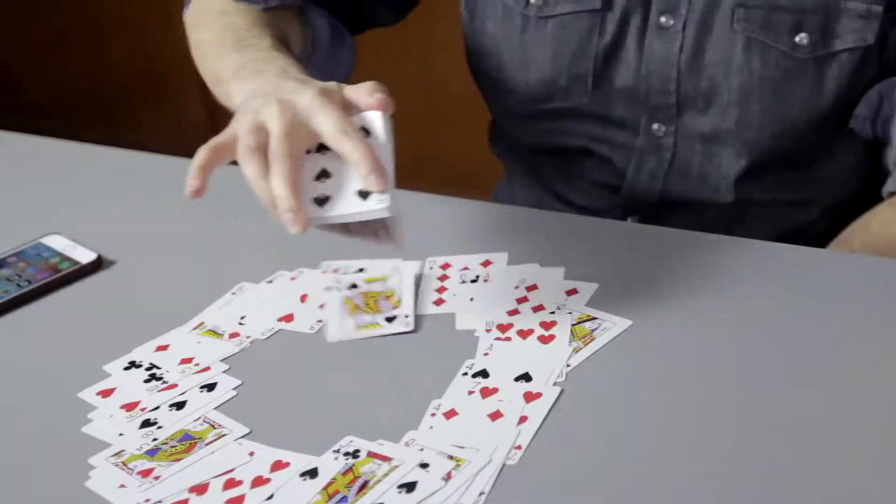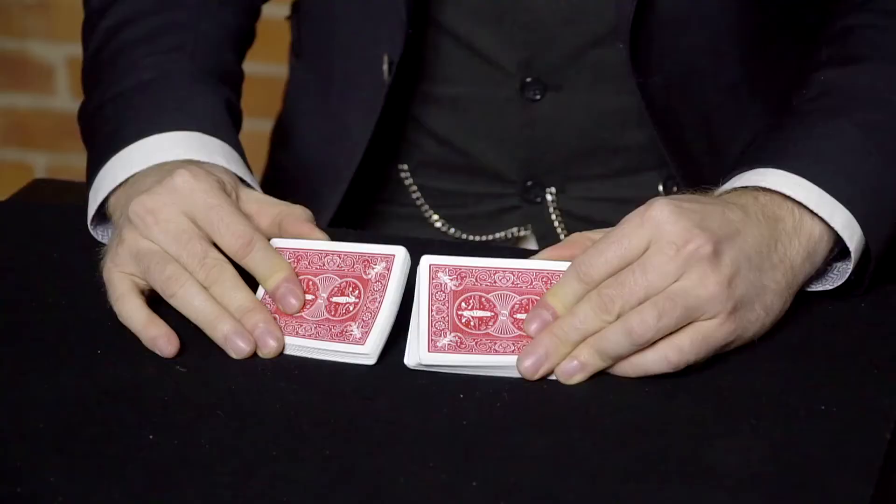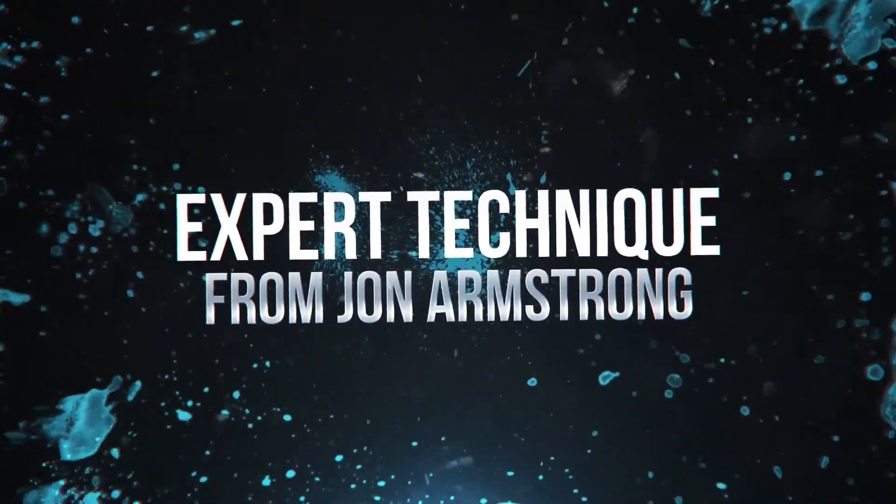You're gonna get a download with me teaching you some of the best tricks you can do with a marked deck of cards. John Armstrong is gonna teach you all of the advanced stuff you can do with marked cards.